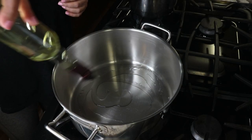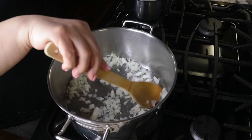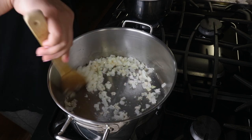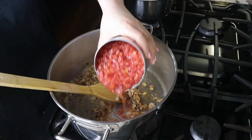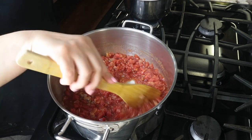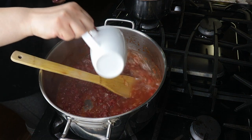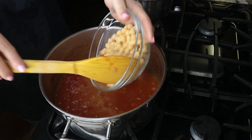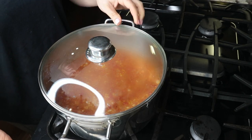Meanwhile, in another pot I heat up some oil and sauté some onions for a minute or so. Then I added the garlic, stir together, then add the spices and roast them a little bit. Then add the tomatoes and let them cook for a few minutes, then add the water. Bring it to a simmer for a few minutes then add the cooked chickpeas and the cooked barley. I stir everything, then cover and let it cook for another 20 minutes.